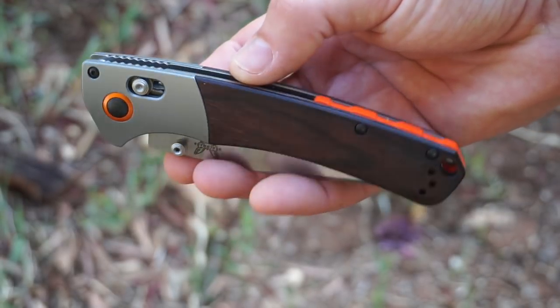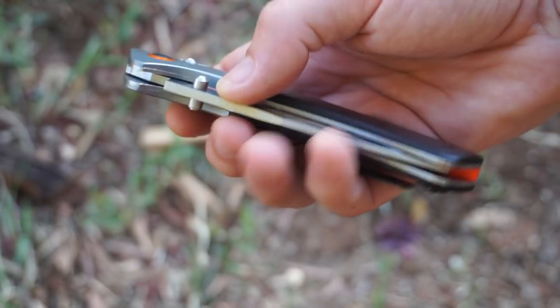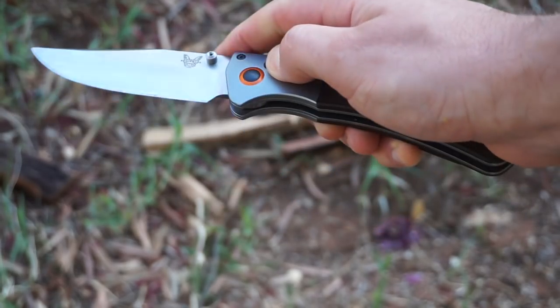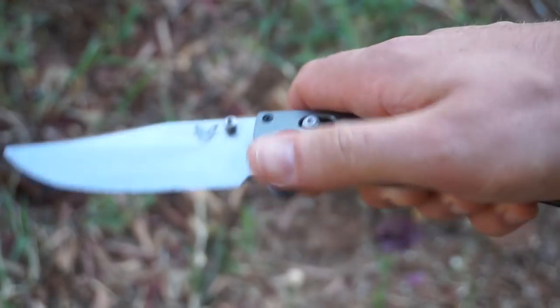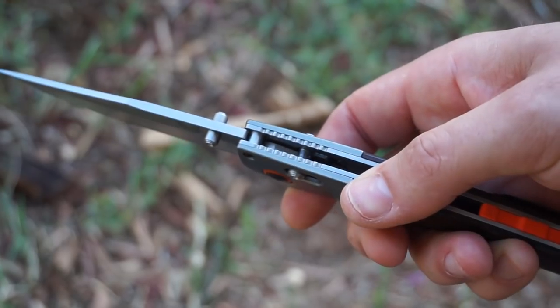Hey gang, got a special one for you today. This is the Benchmade Crooked River. How good have Benchmade been in the last couple of years? I remember like 2015, everyone was just well over Benchmade. But then they came out with this, which was really their first surprise, kind of different design. And then they've fired off a whole bunch of pretty decent hits since then.